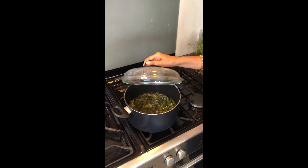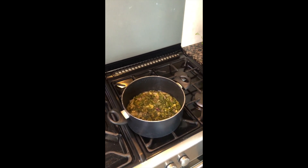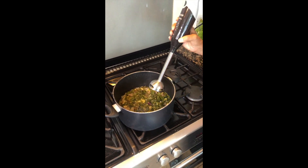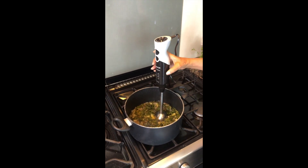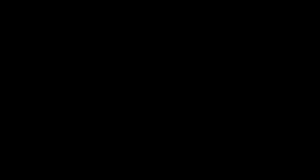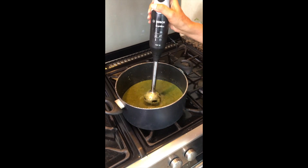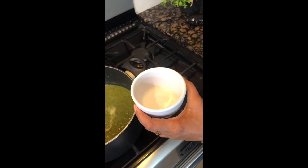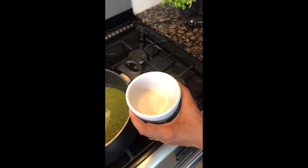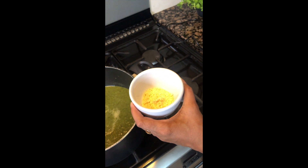Now let's see if the saag is ready to blend. It looks fine. We have to blend it with a hand blender — we are not going to make it very fine, just coarse. The blender makes it very easy.